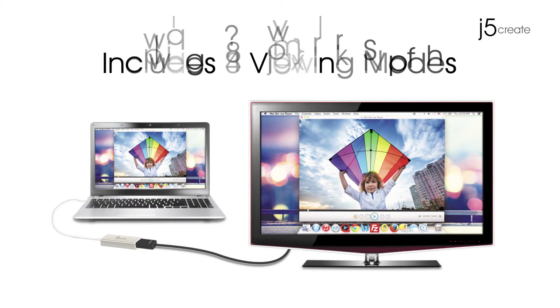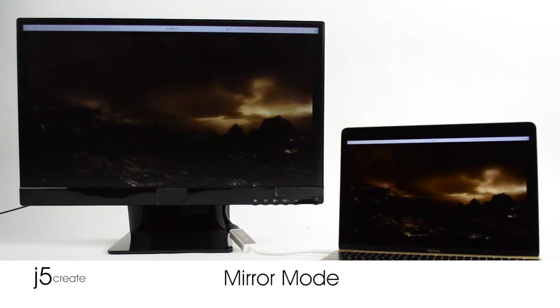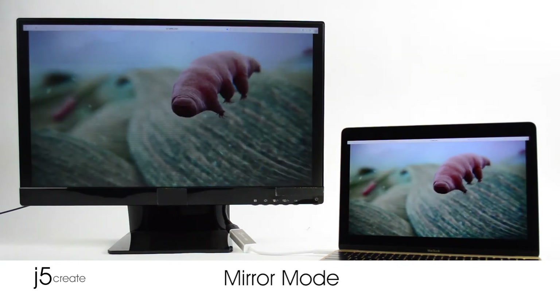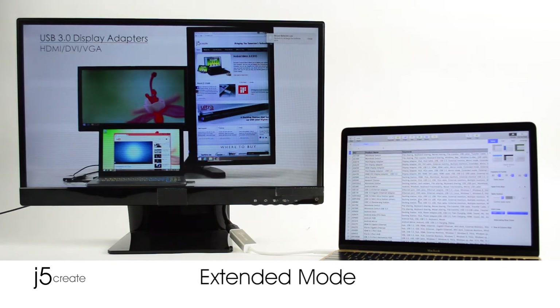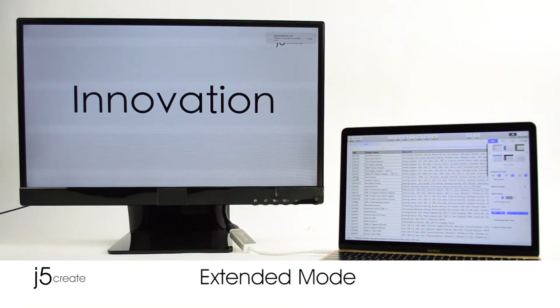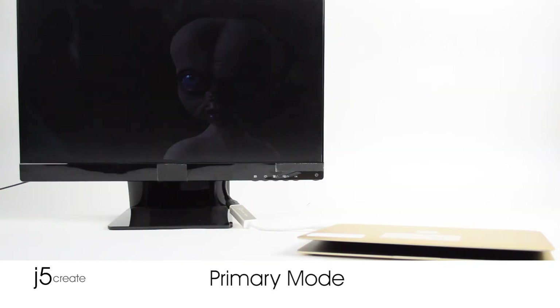J5Create's display adapters include three viewing modes: mirror mode, extended mode, and primary mode.